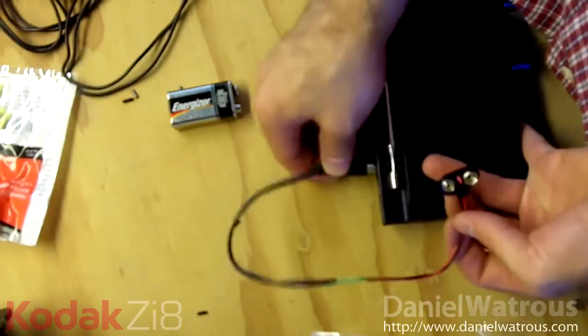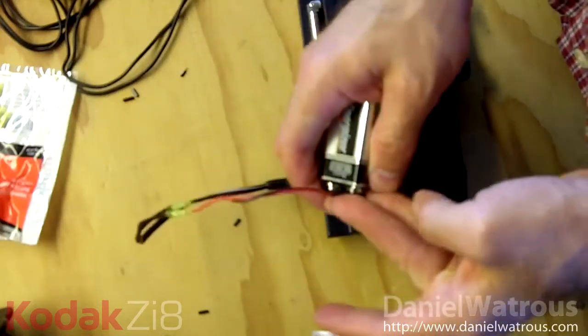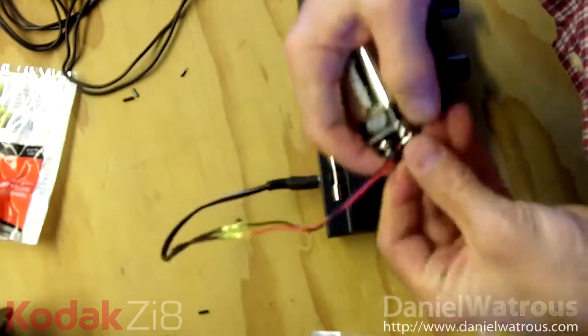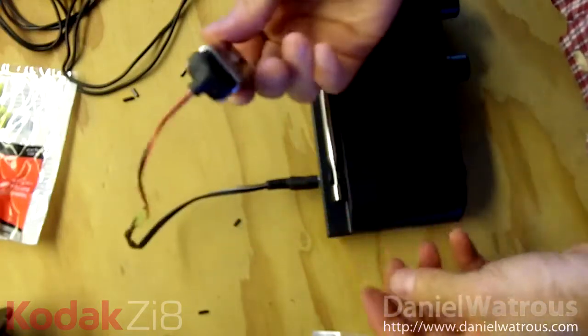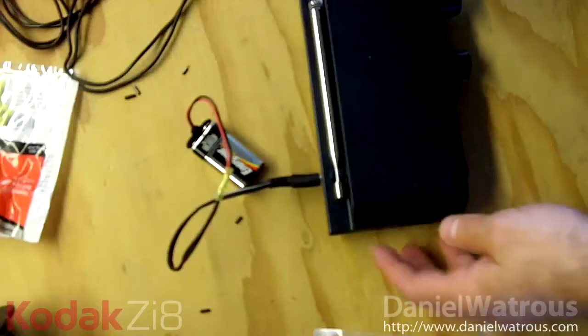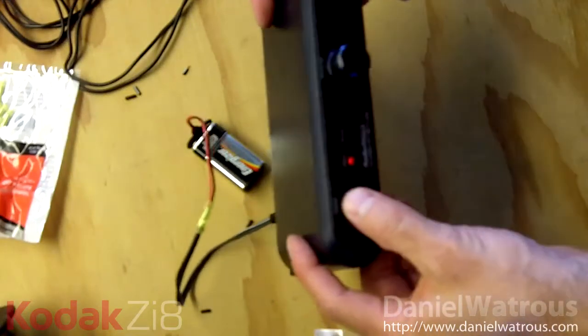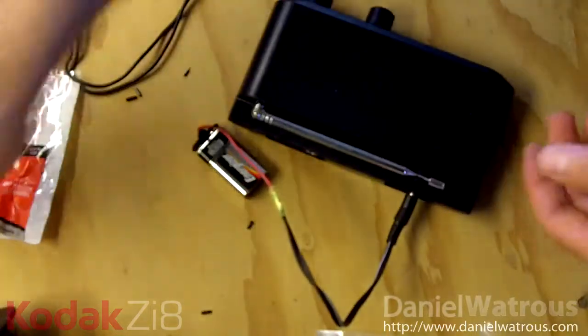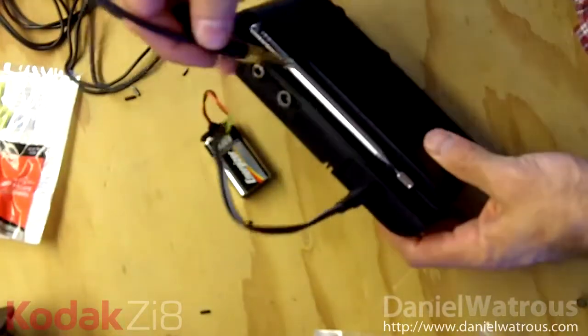This is a much simpler, more straightforward connection. Now you just snap that onto your nine-volt battery and that's it. It turns on and powers up just fine.